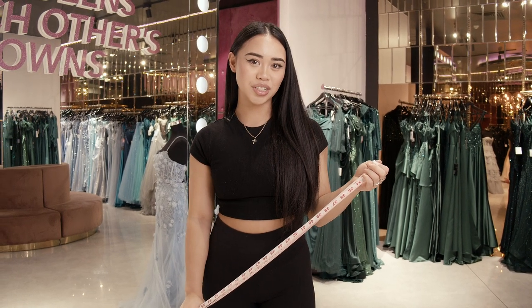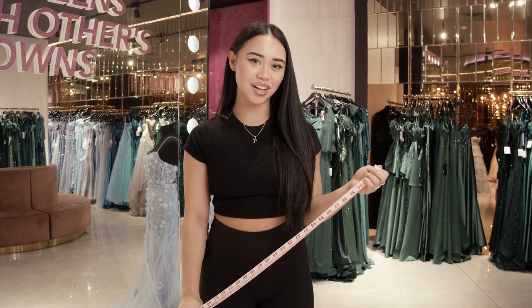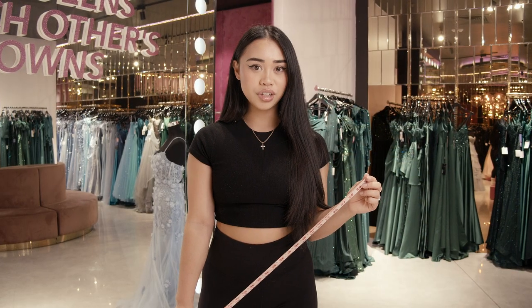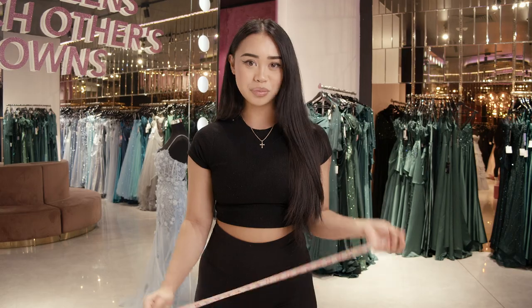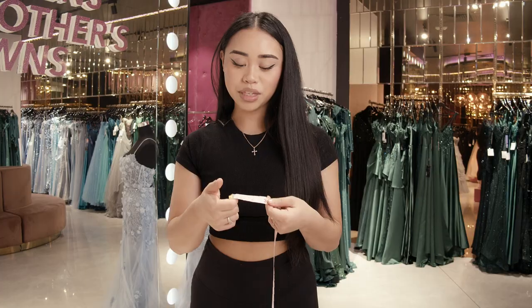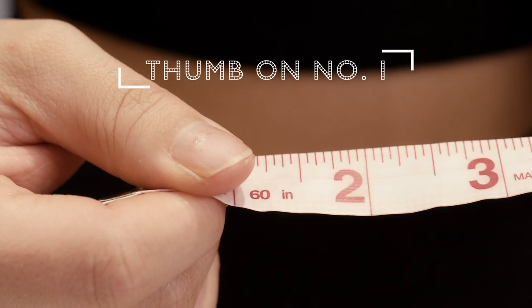Hey guys, I'm Alexis from Baloney Boutique and today I'm going to show you how to measure yourself at home. Avoid wearing any baggy clothing as it can affect accurate measurements. All measurements should be taken in inches regardless of what country you are from. Place your thumb on number one before we start measuring your body.